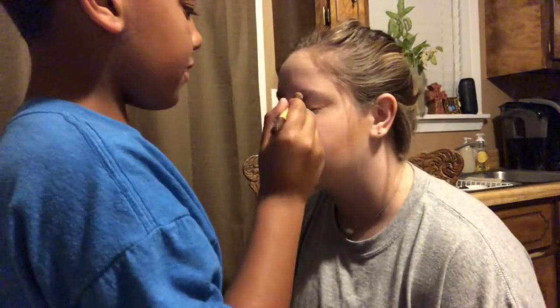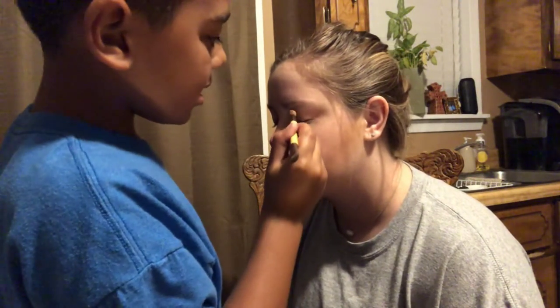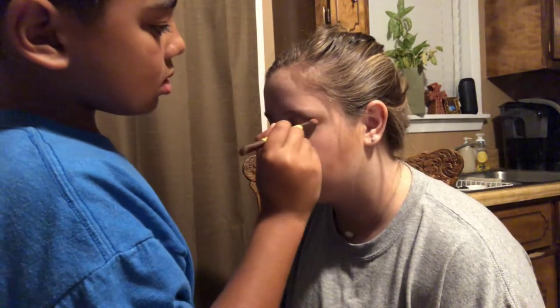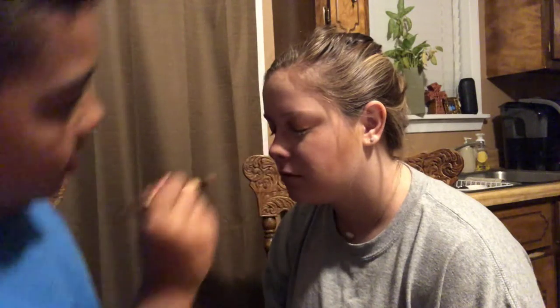I'm going to go with a different color. Go over it with like a reddish kind of brown, and do that. There we go. Does it kind of look messed up? No, it looks good. You did really good. Like right there — well if you think it's messed up, fix it. Fix it with what? Just keep putting new colors.